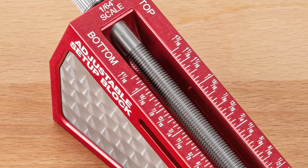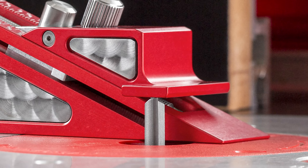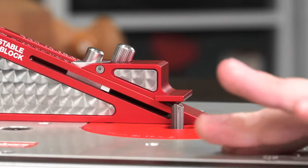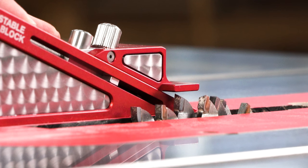The bottom scale measures the distance from the bottom of the base to the bottom face of the reference surface. It's perfect for adjusting the height of a router bit in your router table or setting the depth of cut on your table saw.